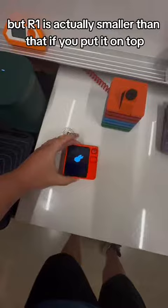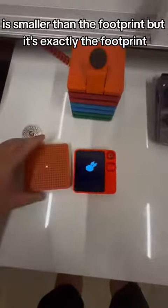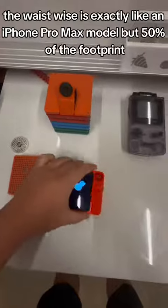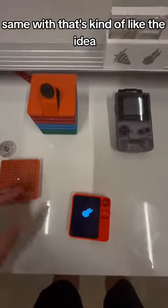If you put it on top, it's smaller than the footprint of Raven H. Width-wise it's exactly like an iPhone Pro Max, but it's 50% of the footprint — same width. That's kind of the idea.